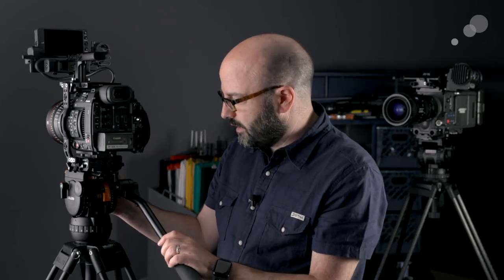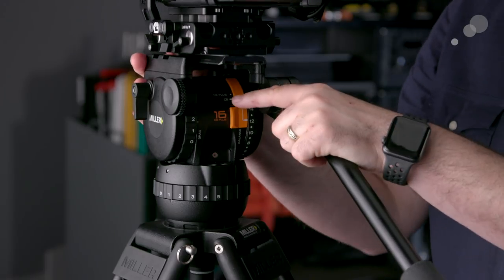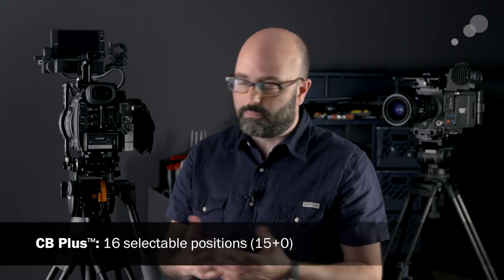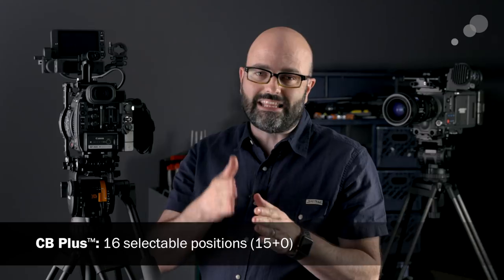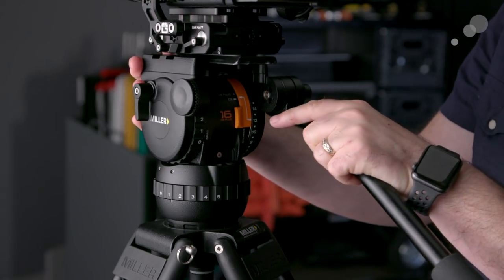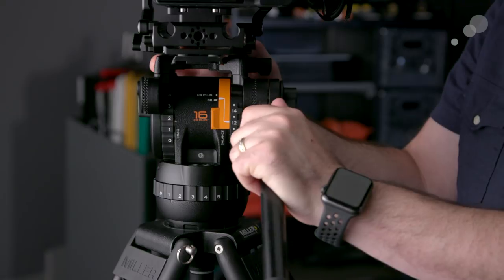There are a lot of similarities between all of these heads, and the biggest one is the counterbalance system. They're calling it CB Plus, or counterbalance plus, and there are 16 steps available to you when using the counterbalance — which is one of the reasons you can use all of these different sizes and form factors for your cameras. This is the CX-8 that I have here, and let me go ahead and show you how I'd approach balancing a camera system on a head like this, and show you some of the features that are the same on all CX models.